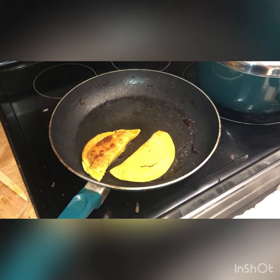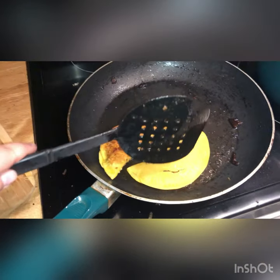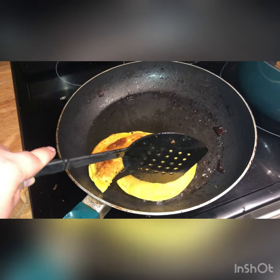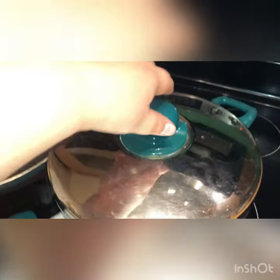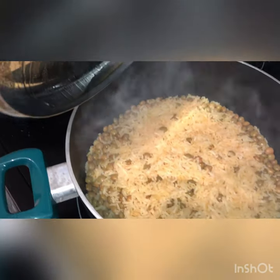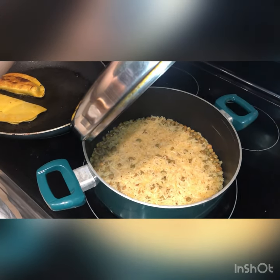Here's my last empanada just going into the pan. This is the timer for my rice — I don't think I've ever gotten my timing this perfect. We can actually check the rice right now — there's going to be a lot of steam. Look at that — as the pasta queen says, just gorgeous.